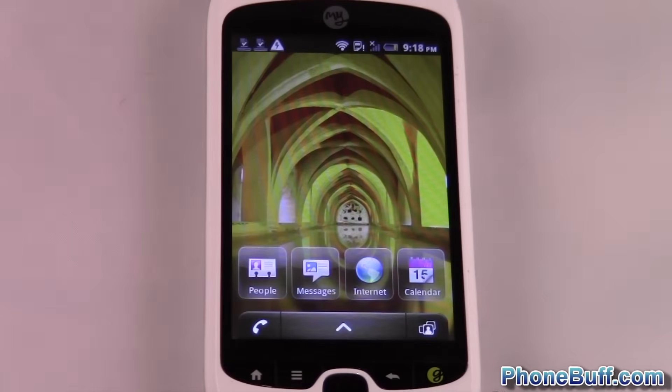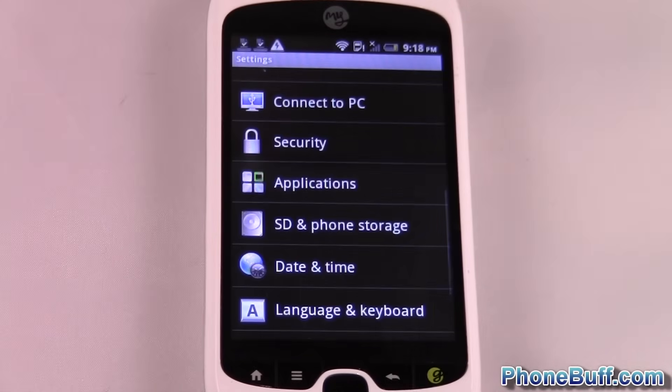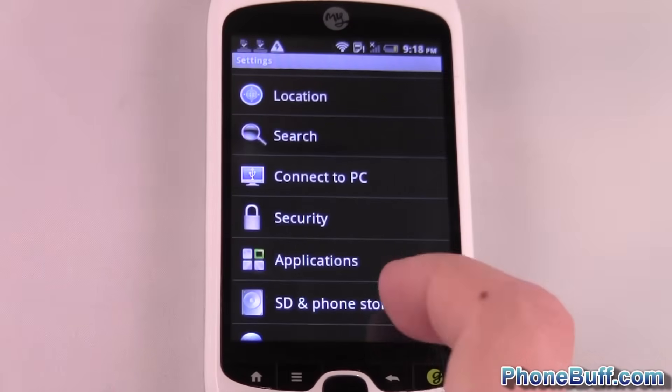I'm going to go ahead and press home to get to my home screen, and from here what you want to do is press the menu and go over to settings. From the settings menu, you're going to look for something along the lines of security or privacy.